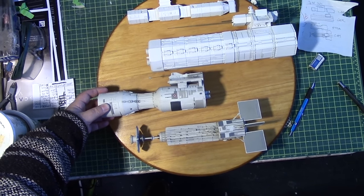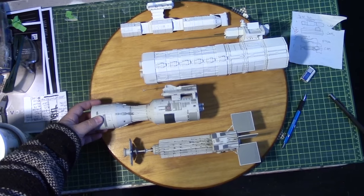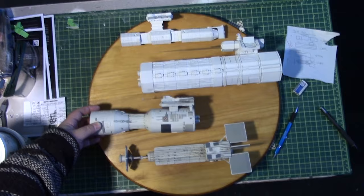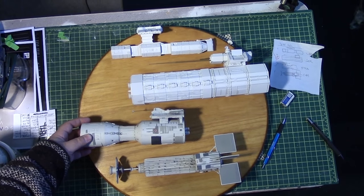Next up, we'll be transferring the mounting holes from the kits to the board somehow. We'll see how that goes, and hopefully without making much of a mess.